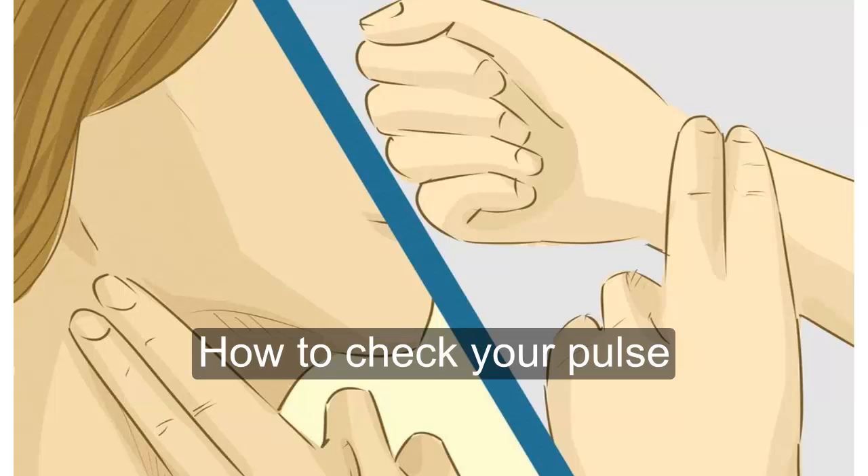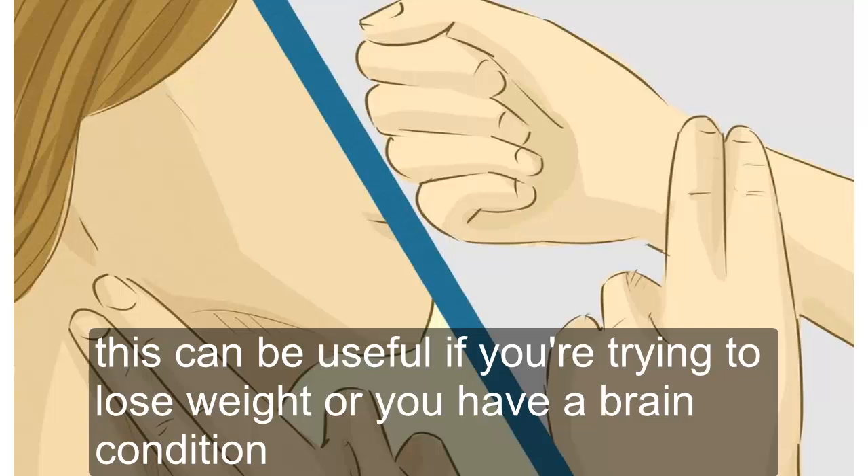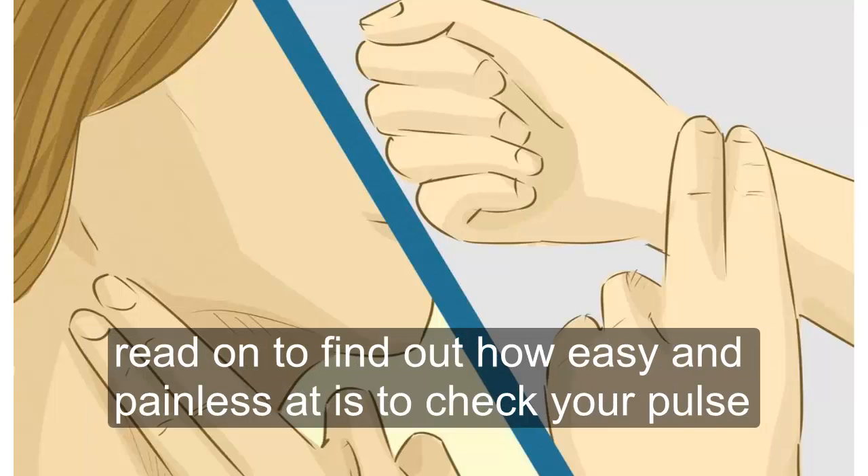How to check your pulse. Checking your pulse allows you to determine your heart rate without any special equipment. This can be useful if you're trying to lose weight or you have a heart condition. Read on to find out how easy and painless it is to check your pulse.